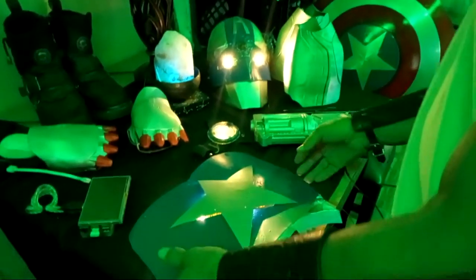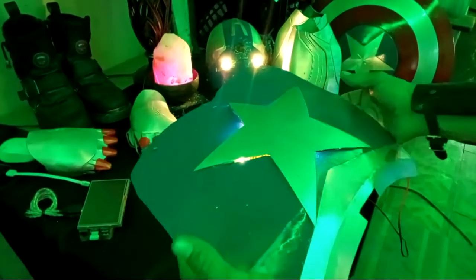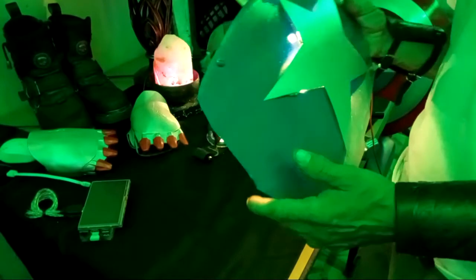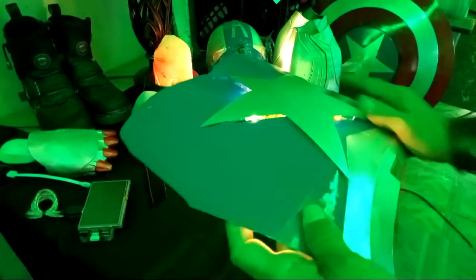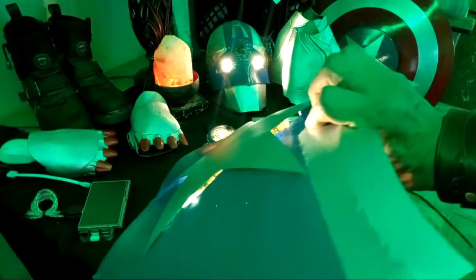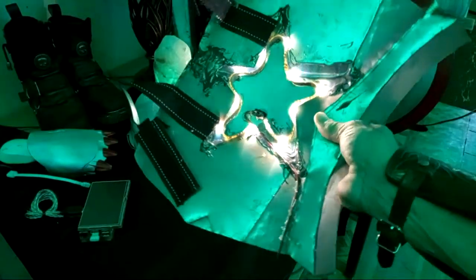We managed to get the chess piece done. We gotta do some editing, but the lighting from the reactor on the back side is working. I just have to take care of the star on the back side.